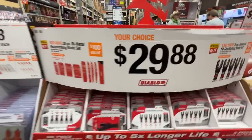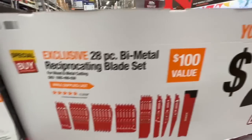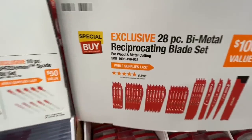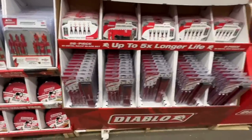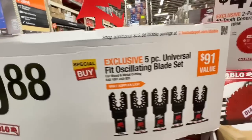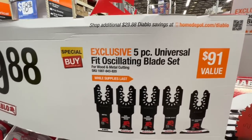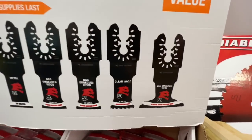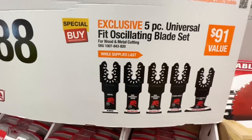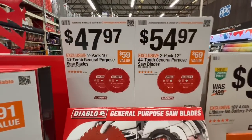$29.88 for the 28-piece bi-metal reciprocating blade set — $100 value, just over a dollar a blade — with a plastic carrying case for wood and metal. Or the five-piece universal oscillating blade set for $29.88 — includes nail-embedded wood blade, clean wood blade, and a metal blade.